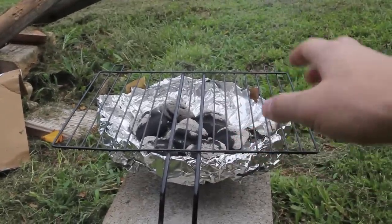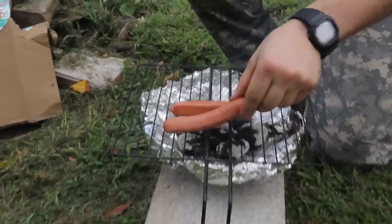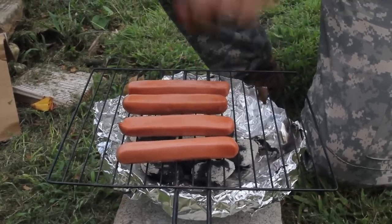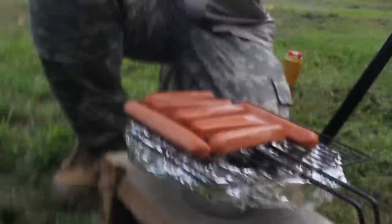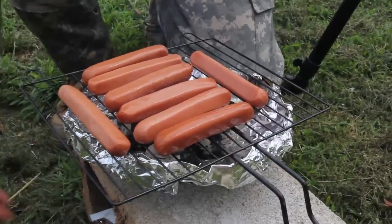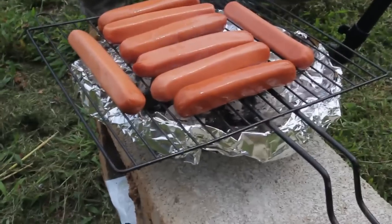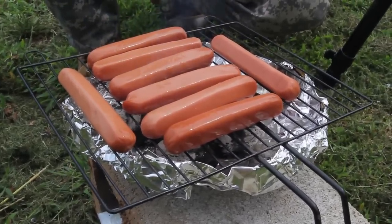Me and KGB Survivalists are just gonna throw a couple of hot dogs on it and see if it works. You can hear it sizzle. Nice — the whole pack! We can fit the whole pack in this tin. So how many is that? That's eight — eight hot dogs on this little tin foil barbecue grill. Let's give it some time and we'll see how they cook.